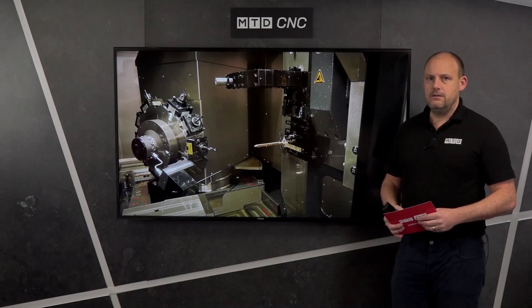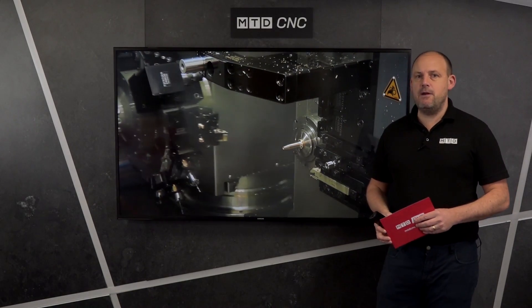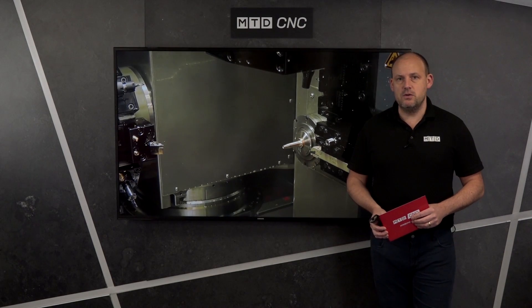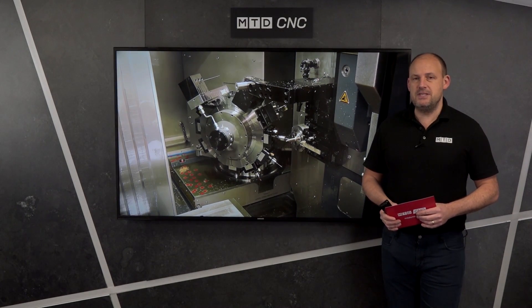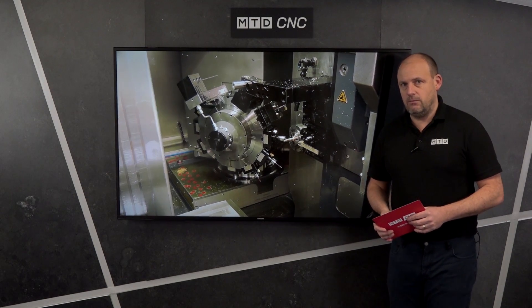So there you have a terrific insight into a very versatile machine tool available from Tornos. You can see more detail on their website at tornos.com.